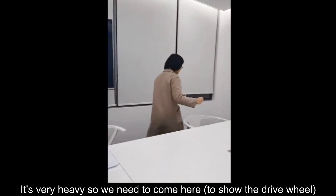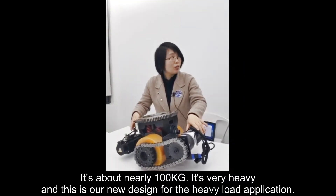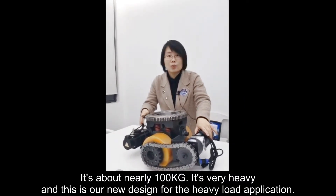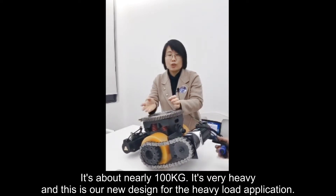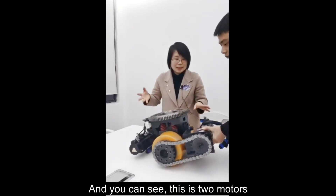It's very heavy — nearly 100 kg. But it's our new design for the heavy load application.